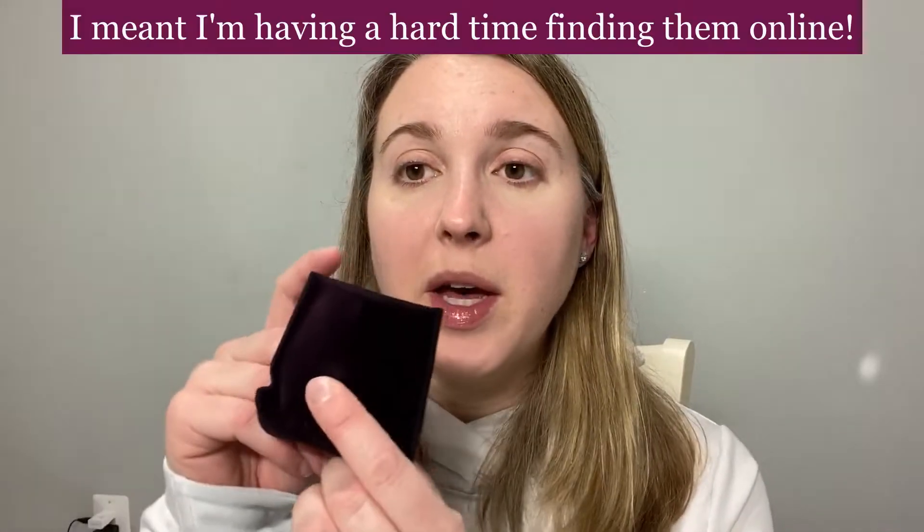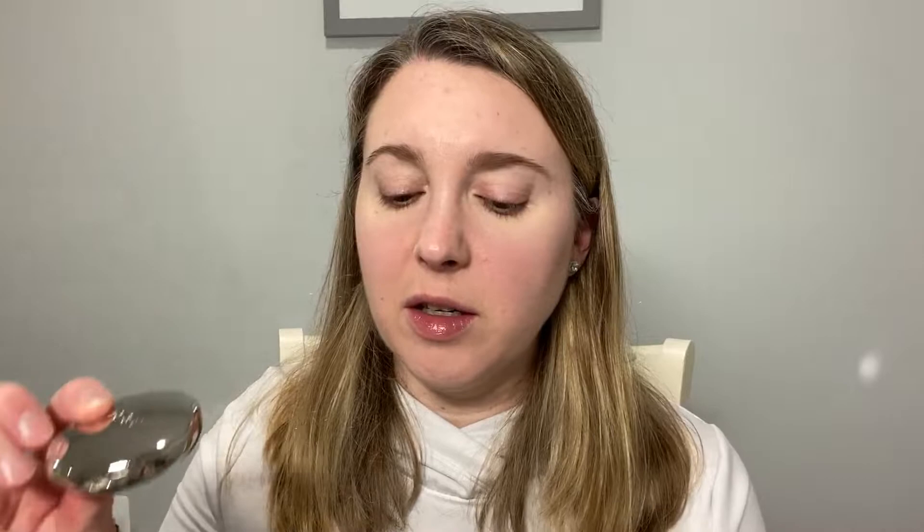Let's move on to the blush. This is the By Terry Terribly Densiless Blush in shade four, Nude Dance. I purchased a few of these just recently but I've been having a hard time finding them, so I'm not sure if they're changing the blushes. It comes in this purple velvet pouch and you have a heavy, weighty metal compact. There is a mirror on the top and a brush.